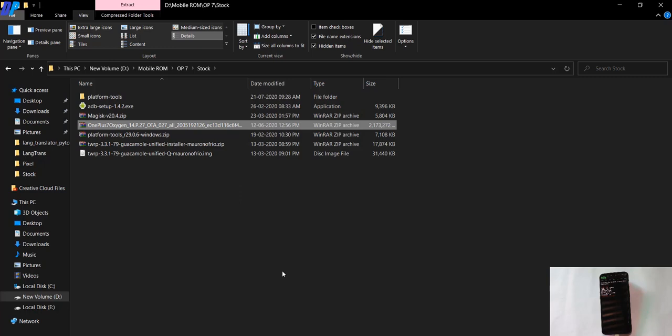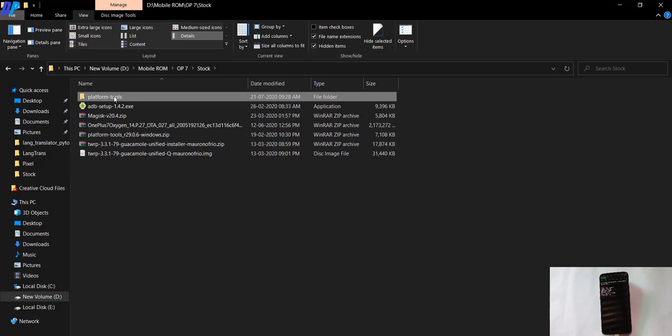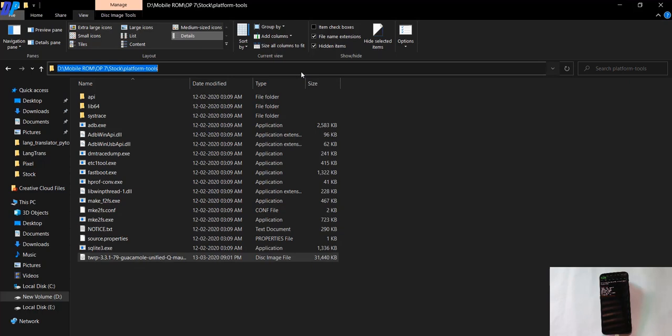Once you rename the file, you are good to go. Now copy the TWRP file and paste it into the platform tools folder. Go to the address bar, type cmd, and hit Enter to open the command prompt. Here you have to type 'fastboot devices'. If you get a random string followed by 'fastboot', it means your device is connected successfully and the driver is installed. If you see an error, your driver may not be installed properly or you may have issues with your USB cable.